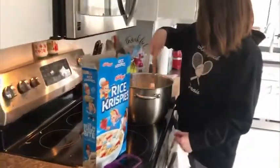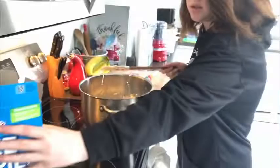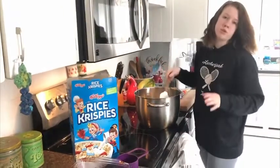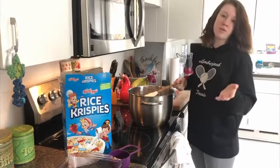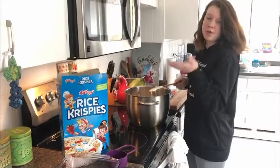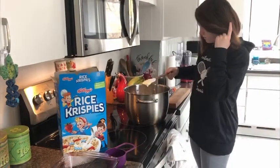The butter and marshmallows are totally melted — it looks very goopy and sticky — and we took it off the heat. Now we're going to add the Rice Krispies. The bag of marshmallows had 48, which is slightly more than half of the 72 I needed, so I added all the marshmallows. I'm not going to do exactly half the Rice Krispies either — I'll do five cups, which is about the same ratio of 48 to 72.